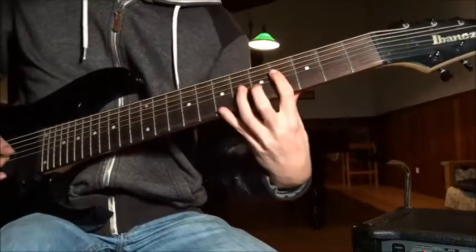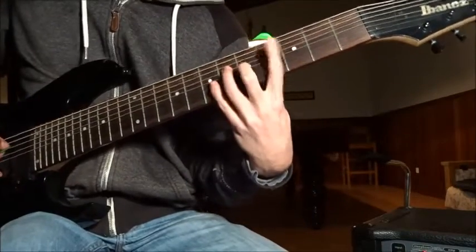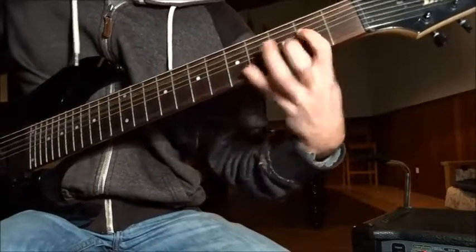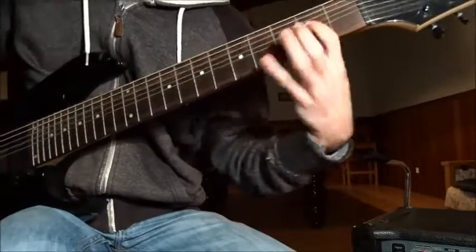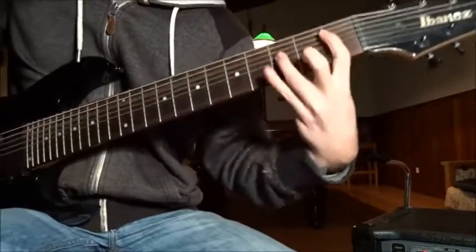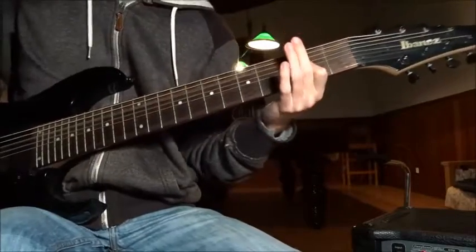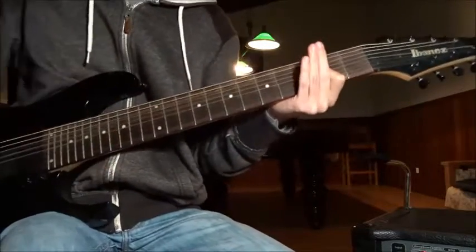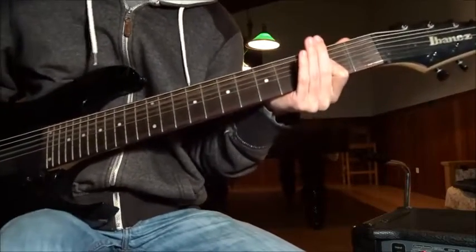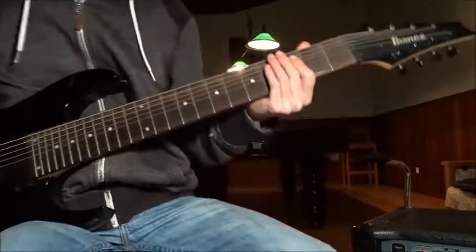We're gonna do two slides: on the A and D strings, 4th fret to 3rd, and on the E and A strings, 4th fret to 3rd. Fucking amazing. Can you feel the madness? And so on and so forth.